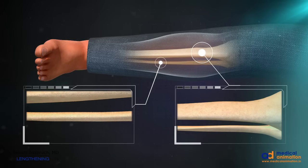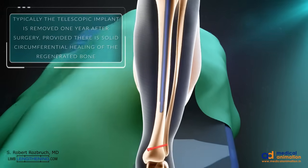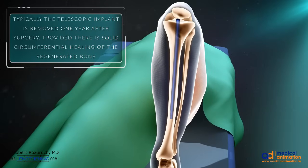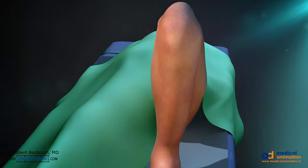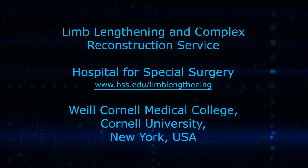Once enough bone healing has been achieved, the patient is fully weight-bearing. We typically remove these implants after about a year. It's an ambulatory surgery where the interlocking screws and the fibula length stabilization screws are removed, and then the intramedullary nail is easily removed through a small incision from the anterior proximal end of the tibia. I hope that this has been an interesting and informative review of tibia lengthening using the telescopic motorized intramedullary nail.